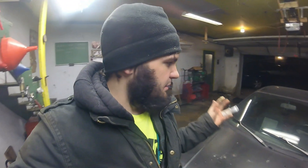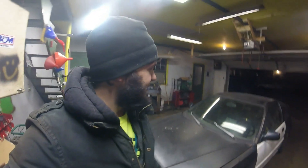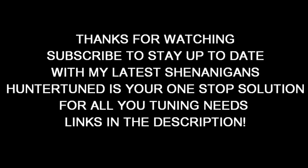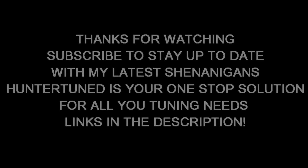Thanks for watching, guys. Subscribe if you're new. If you are subscribed, I really appreciate it — the channel is growing quite a bit. Hope you guys enjoyed the hack job fuel pump that we did on the CRX. Until next time, we will see you later.